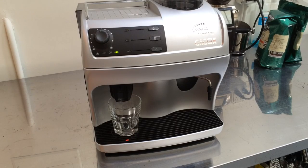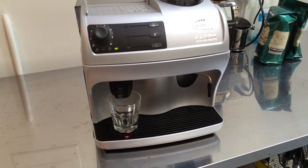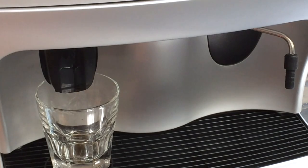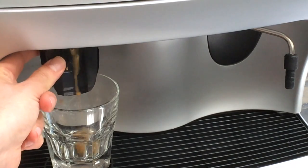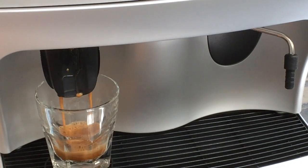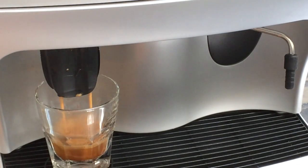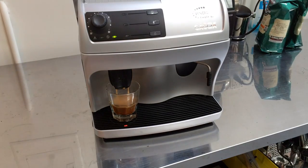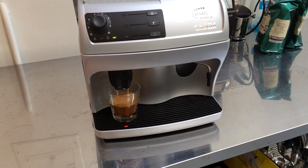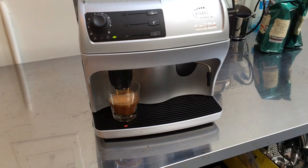I'm just going to zoom in here. We see we get crema on top — espresso from the machine. Everything seems to be working fine, so thank you for watching and thank you for repairing with Can and Coffee.